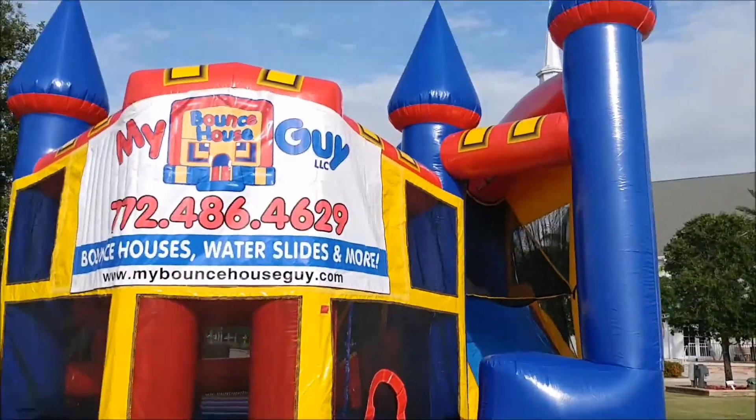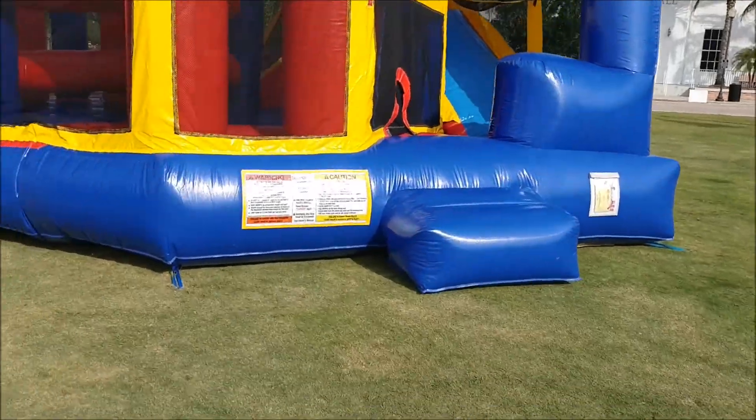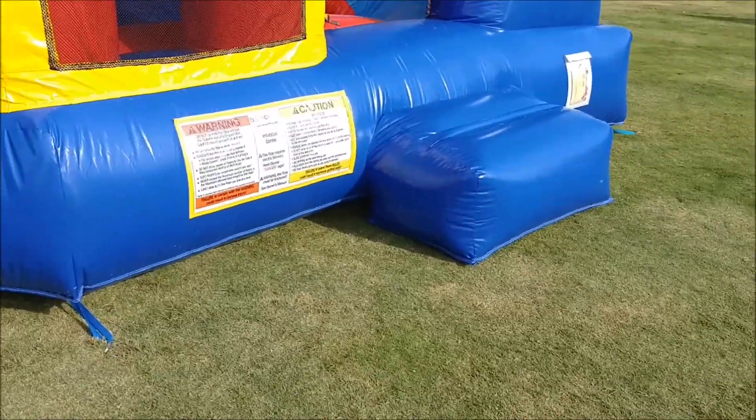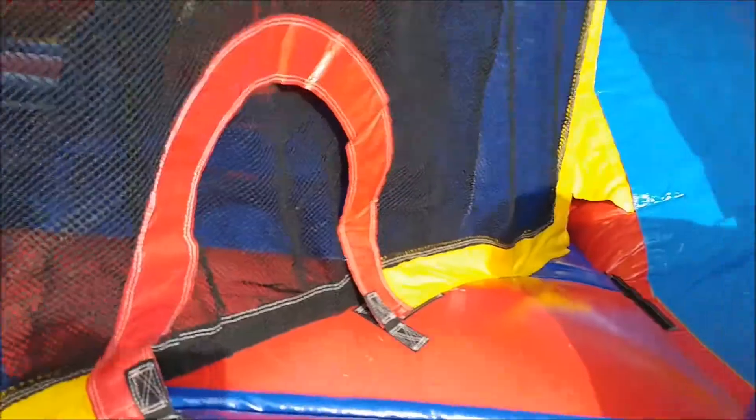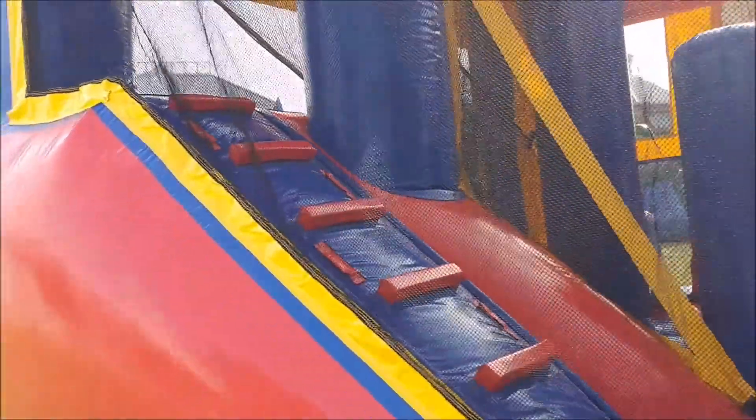Here's the five-in-one clubhouse combo. You've got the entrance, the end of the slide, and the entrance to the bounce area so they never even have to get off. Inside you've got obstacles they can play on, stairs going up the back, and they sit at the corner and go down the slide.